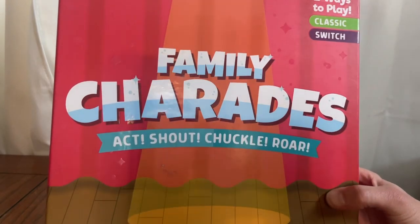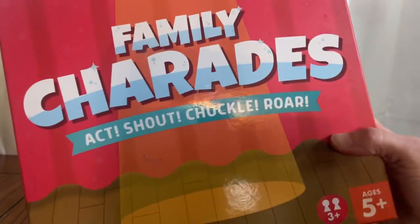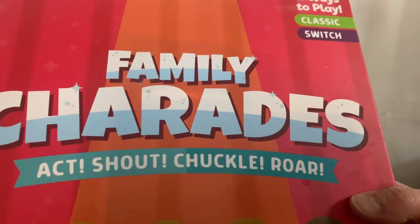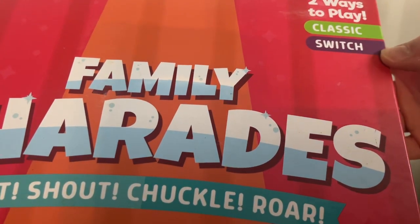Next I wanted to show you this game called Family Charades. This is a twist on the classic charades game, made by Chuckle and Roar. It's for younger children, ages 5 and up, but really you can use this with any age range. It's a really great family game. There's a lot of different ways to play — there's classic and then switch it up. It's just a fun charades game.